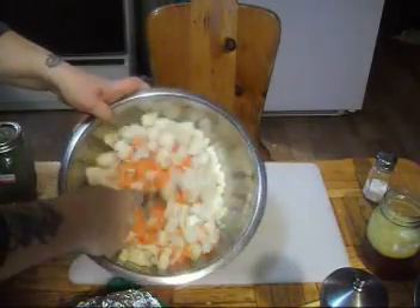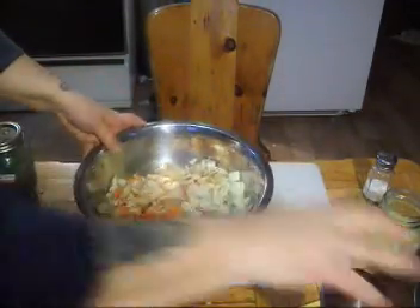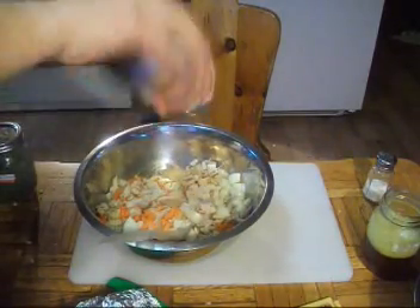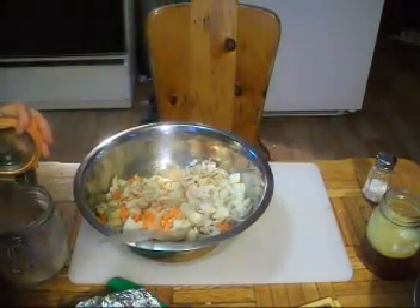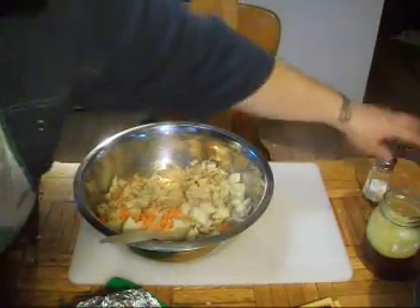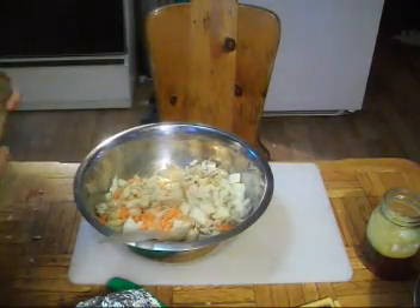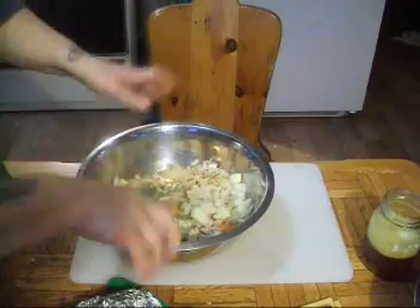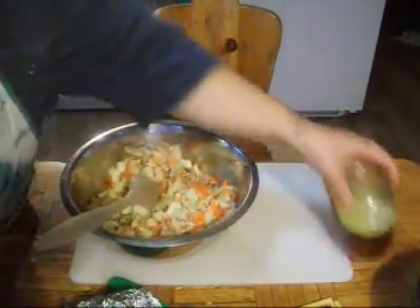We've got our chicken, potatoes, onions, and carrots all together. We're going to add some pepper — my seasonings are pretty simple. I always add garlic, and I like a lot of it. A little bit of salt, not too much. And of course, as my friend coined the phrase, a little bit of 'stealth health' — just a little dried chopped kale. We'll meet at the stove to turn this into gravy.